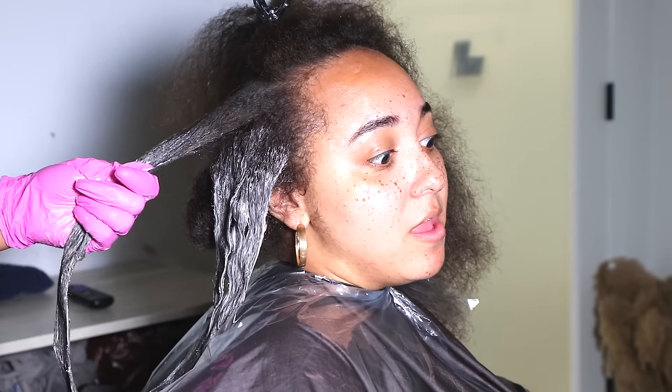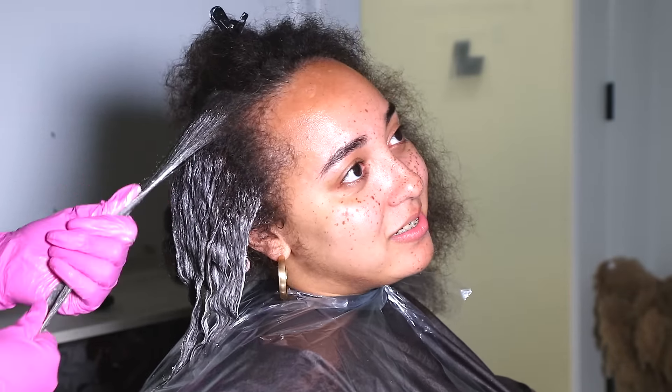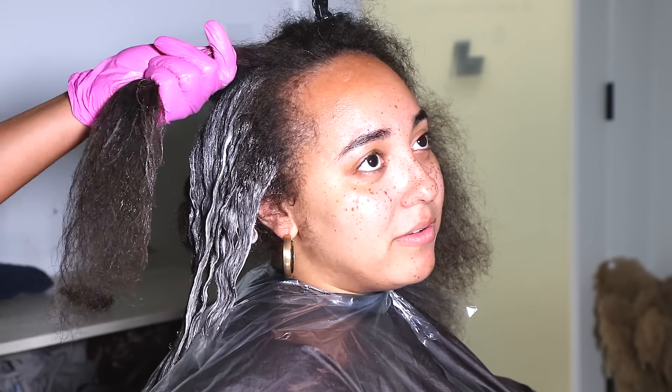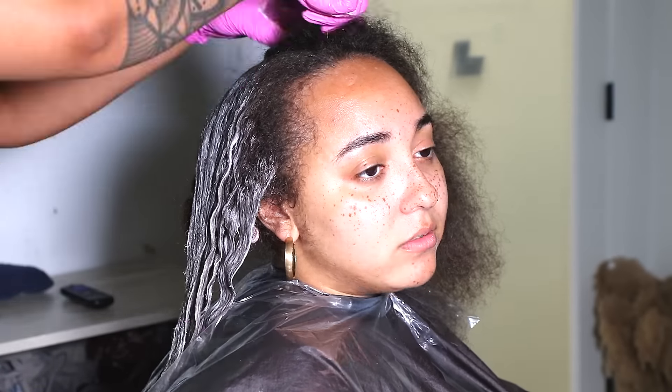For our color, we did use the Moroccan Oil line. I used 7c-7.4 and 7cr-7.46 with 30 volume developer. I put it on her mid-length to ends first, then put a cap on her and she sat in the dryer for about 10 minutes. Her hair lifted really fast because it was already a nice level 4 to 5. Then I went in on her roots and that lifted like nothing, so we kept it on maybe 5 minutes. We rinsed that out and the color came out so beautiful as you guys will see. I will have everything I used listed down below from the shampoo bowl to the finish.